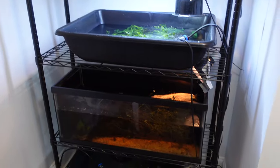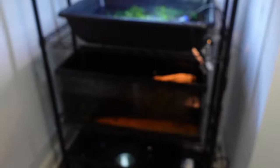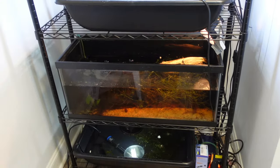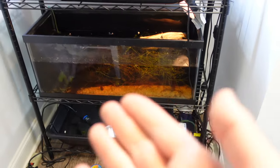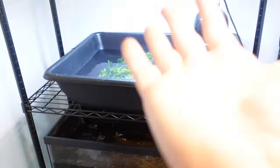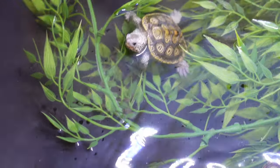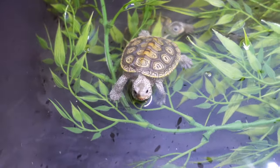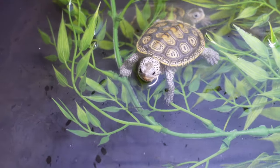So you just got your little baby — quarter-size red-eared slider, map turtle, painted turtle, whatever it may be — and you're thinking: what the heck do I do now? Today we're going to be talking about the three main things that you need for success in raising your little baby turtle. None of these three is more important than the others.